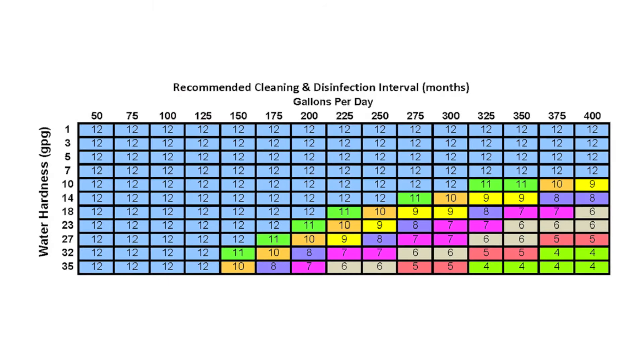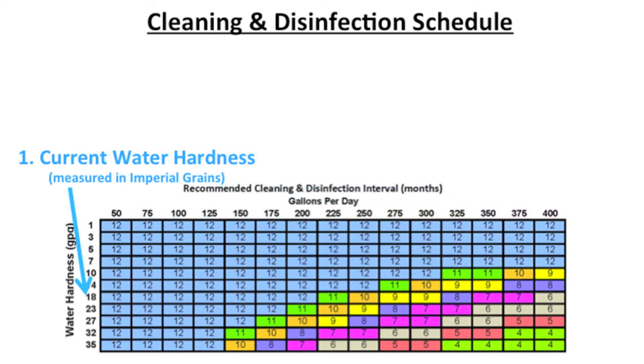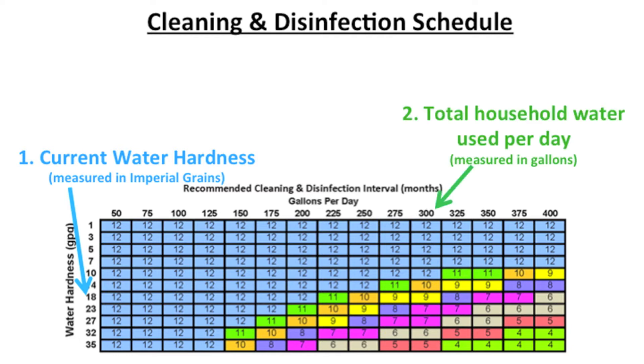The table at the bottom indicates the maximum recommended interval between system cleaning and disinfections. The number on the left side of the table indicates the water hardness measured in imperial grains, and the numbers along the top part of the table indicate the total household gallons used per day.